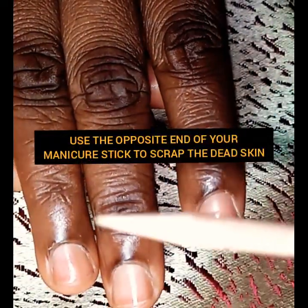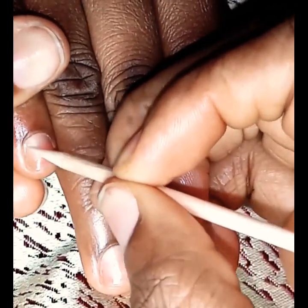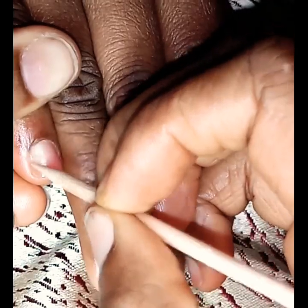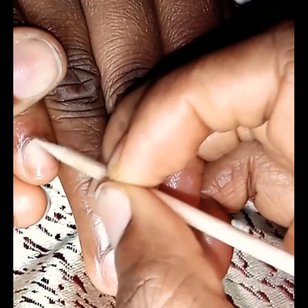After pushing back the cuticles, use the opposite end of your manicure stick — or if you're using a cuticle pusher, you can use the opposite end — to scrape out any dead, dry skin around the nail plates.